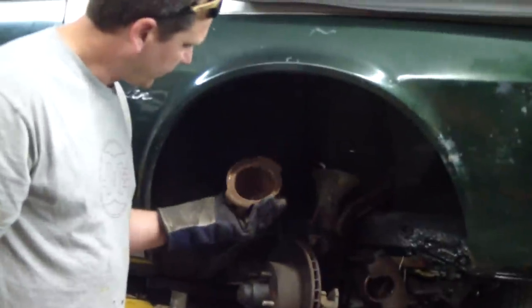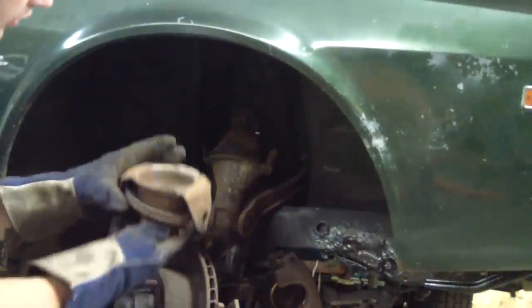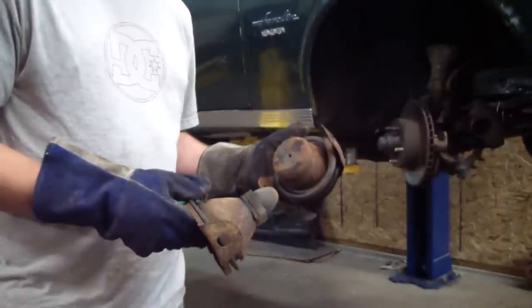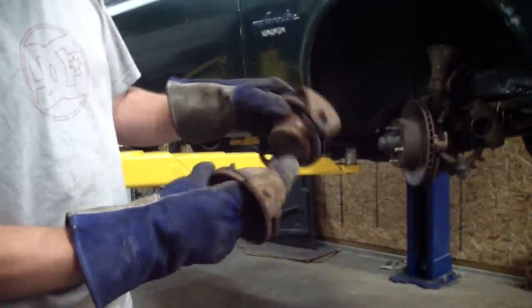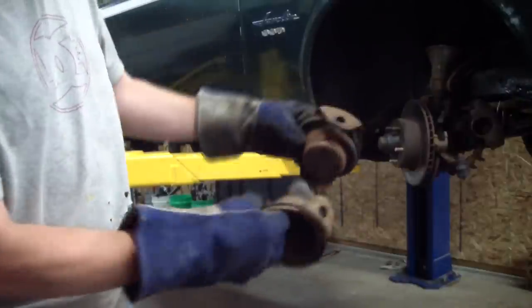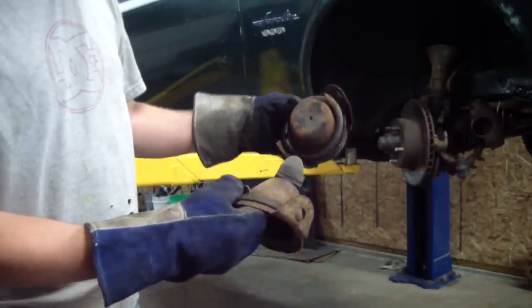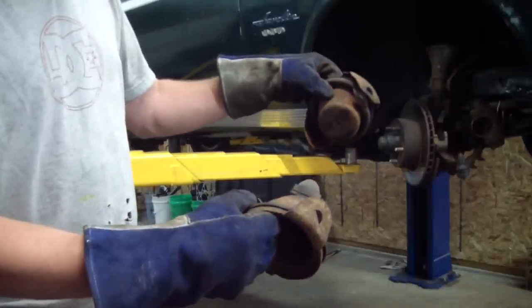Looks like this piece just kind of sets up on the top of that trunnion piece here, and this other piece just kind of pushes up on top of the spring tower. So this was at the top of the spring and this was at the bottom. Studying these pieces we see that they have holes or anchor points — we're thinking this is probably put together with two compressors, one on each side, and these were compressed with the spring.